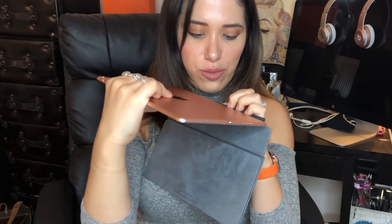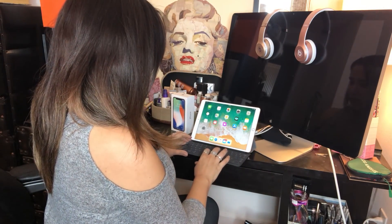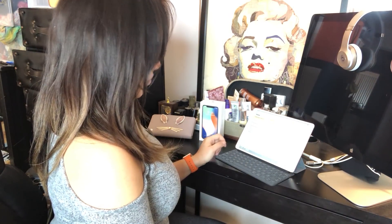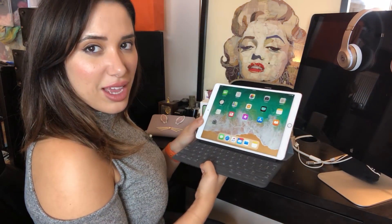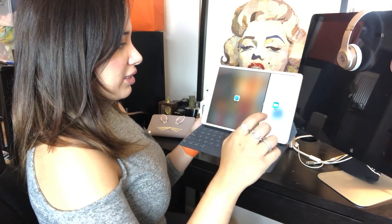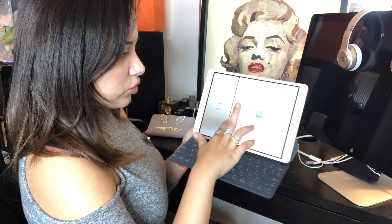The keyboard looks like a regular cover for the iPad, but you open it and there's the keyboard — it connects smartly to the iPad via smart connectors. It feels very comfortable to type on, though it's a little sad it doesn't backlight. You can launch two apps at the same time — for example, Netflix and email side by side — so you can multitask, which is one of the things people really like about iPads.